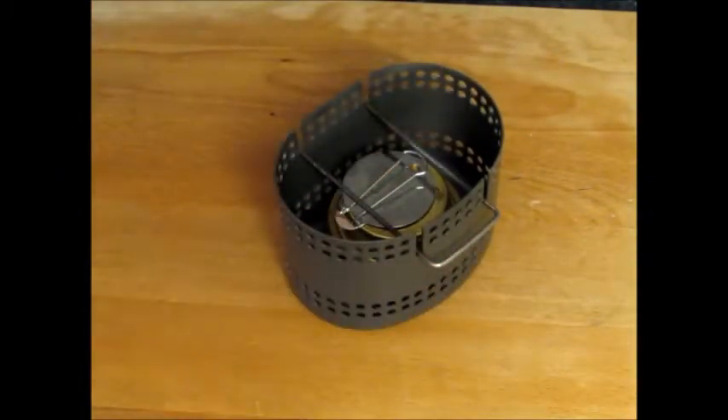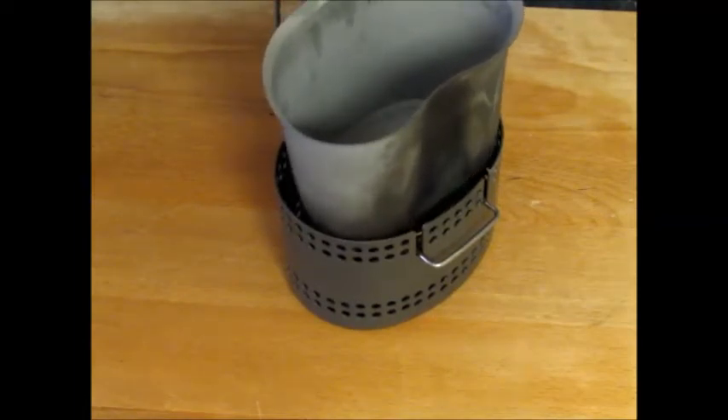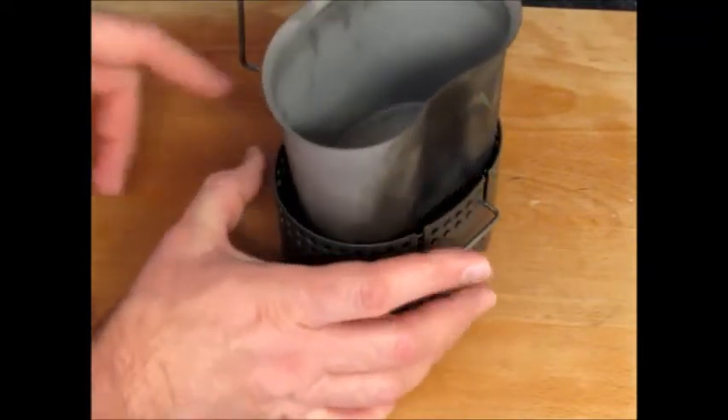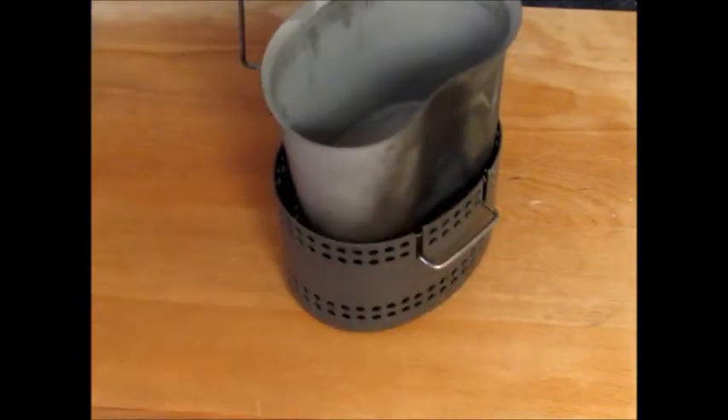Obviously you can then put anything on there, but it's designed to go with a Crusader 2 mug. This is a cheap copy, not the original, so it doesn't quite fit as snugly as the real one would. I think there would still be some gap, but a good chimney effect to boil your water.